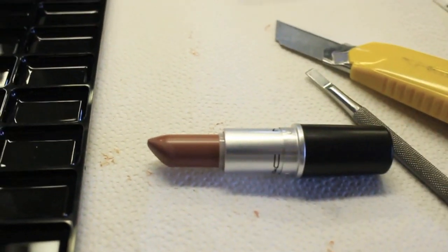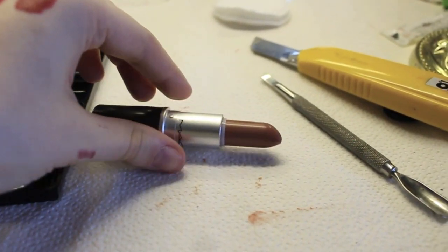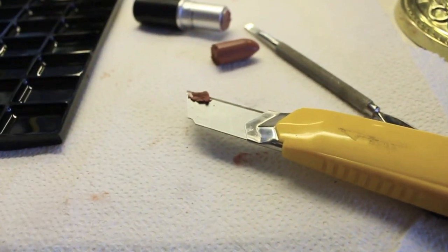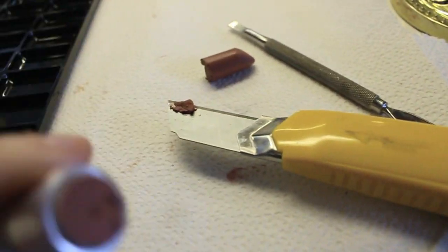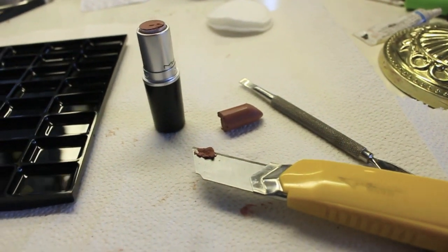For this lipstick I'm taking MAC's Velvet Teddy. Basically what I'm doing is taking a sterilized X-Acto knife — this is really hard to do with one hand. What I did was take the X-Acto knife and go right at the base of the lipstick, then leave the lipstick tube sitting down. Sometimes for creamier textures the lipstick bullet sticks right to the knife. Then I take whatever is in the bottom tube and use a little spatula tool to scoop out everything that's in that tube.